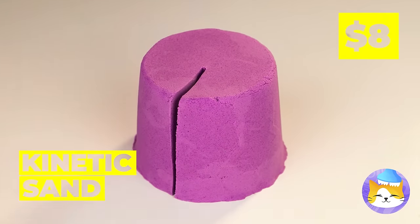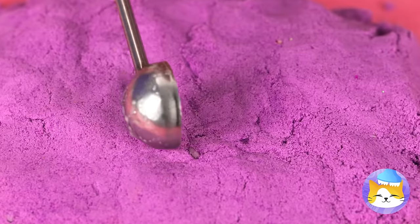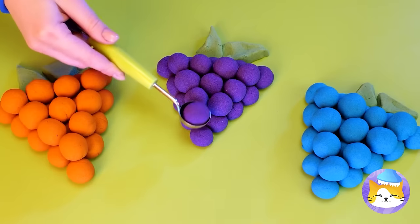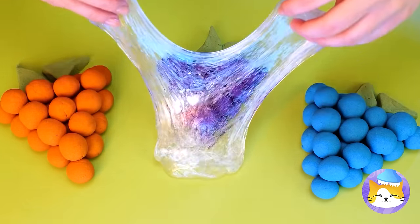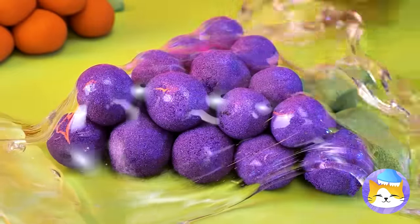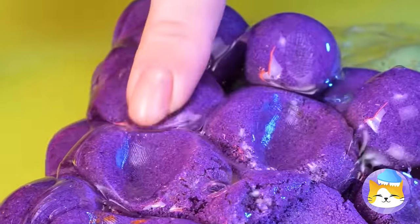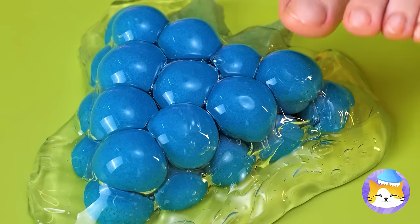Ooh, kinetic sand! And it's filled with beads! Scoop up the sand, and we've got grapes! Cover it up with clear slime, and let's get squishing! And who says you need to use your hands?